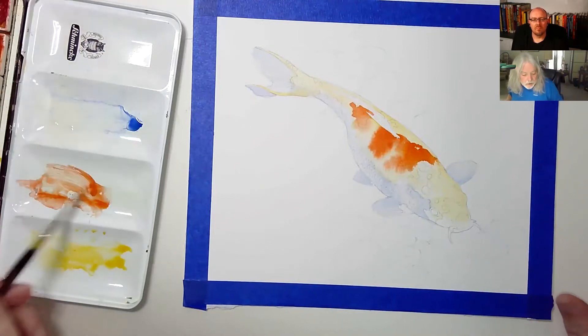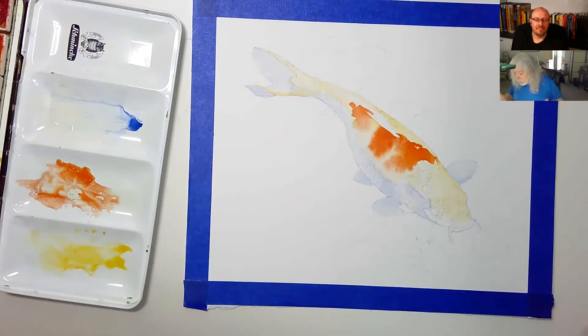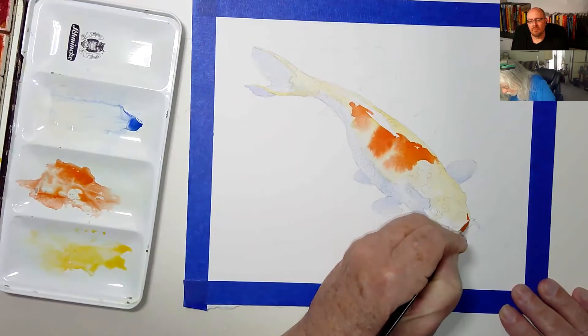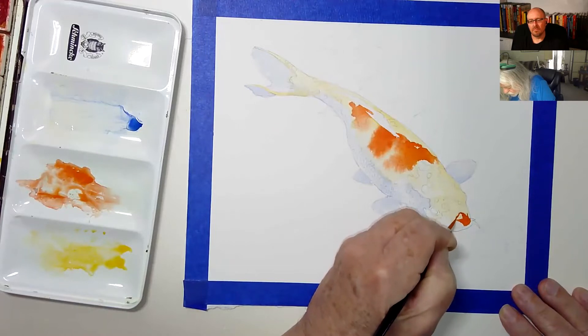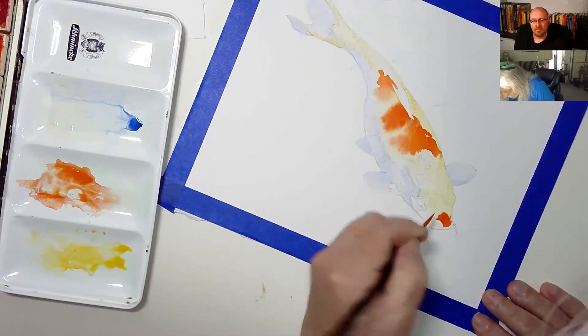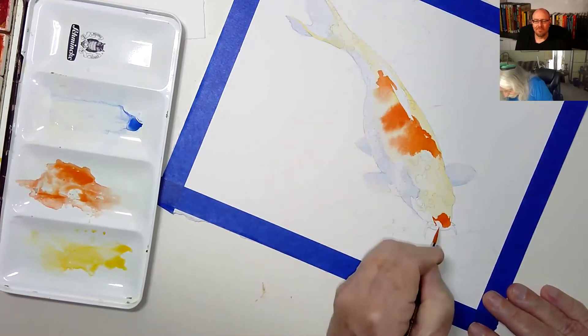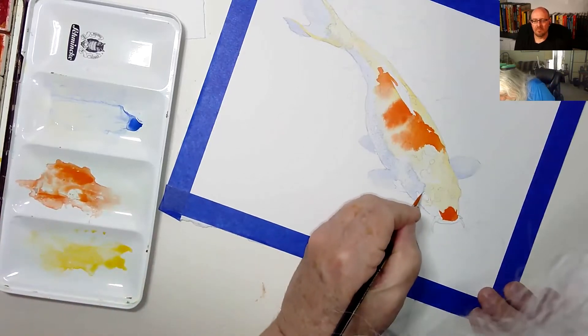There are areas where I actually want the watercolor to be a little bit harder, and one spot is right up here by the nose. I'm going to paint this dry. By dry, you mean there's no water on the paper in that area — that's correct. I want the pattern here to be very definitive, rather than getting lucky like up in the loose area.